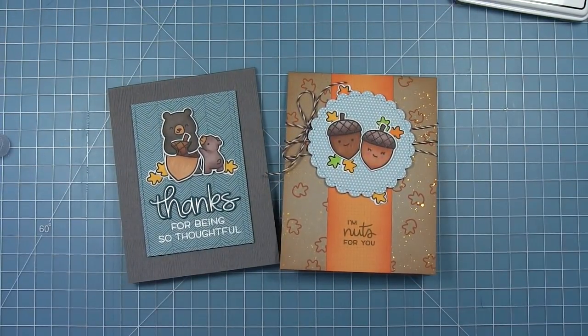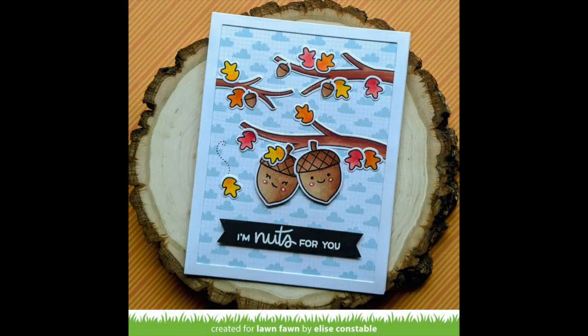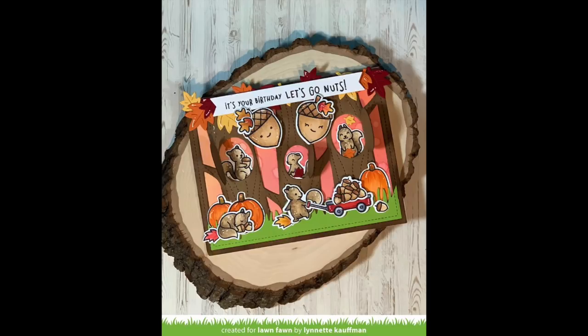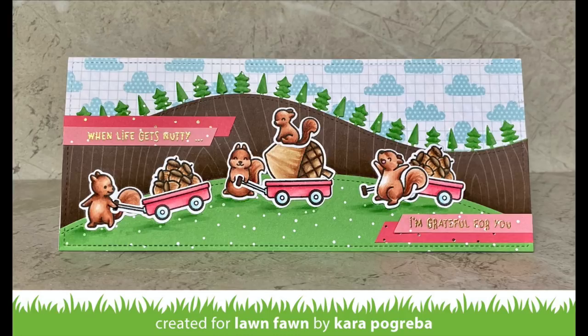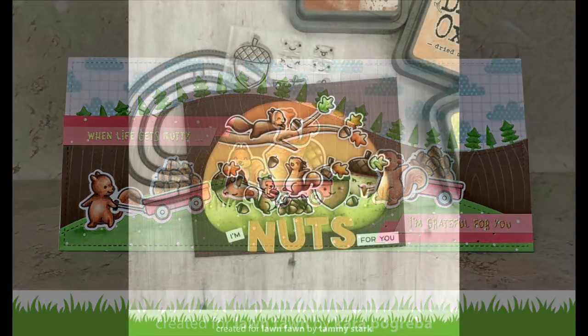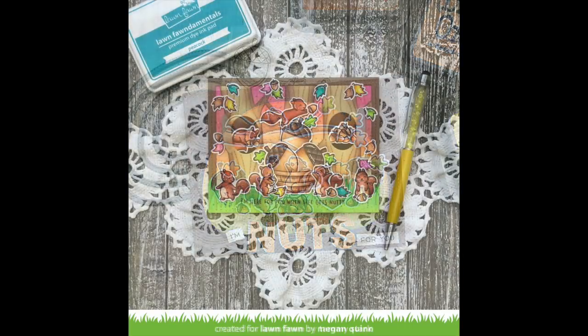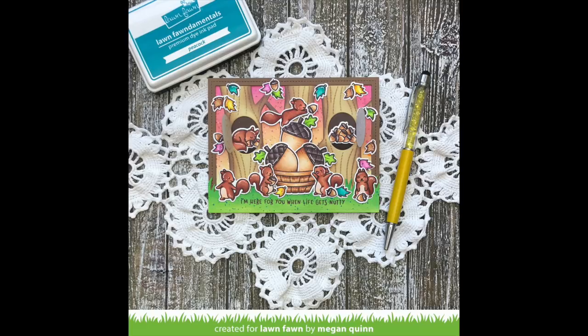And there's that other card I created. Now let's take a look at some examples from the design team. Elise created a super cute card using branches from A Bug Deal to hang her acorns from. Leticia's card is beautiful — she used the acorn to create a no-line watercoloring card that is just perfect. I love Lynette's card with those big acorns hanging from the trees and squirrels below. Kara created a fun slimline card with a giant acorn in a wagon. Tammy paired these with the Let's Go Nuts squirrels with a sentiment using Oliver's ABCs, and Megan created a basket full of giant acorns with Let's Go Nuts squirrels all around. Thanks for watching.